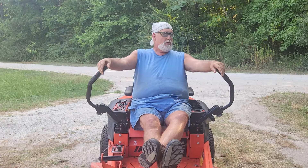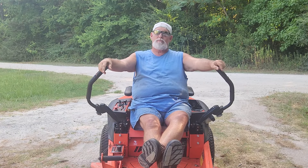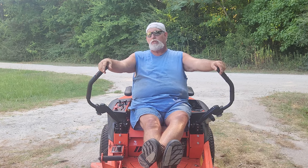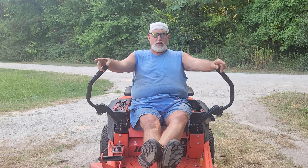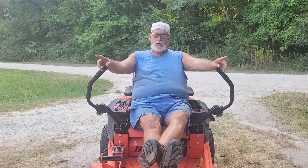Happy Saturday guys. This is kind of a follow-up video to the ghost mower video — it's called 'This Mower is Possessed.' If you haven't watched that video, go check it out.